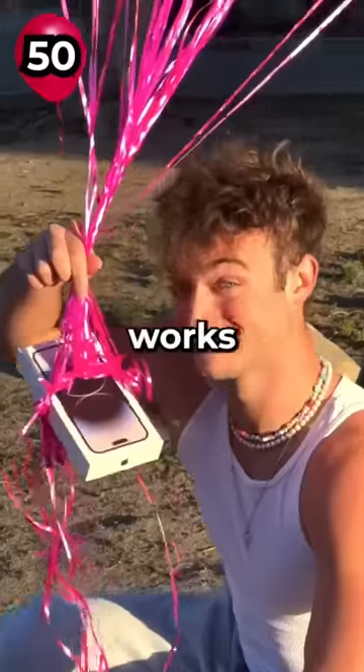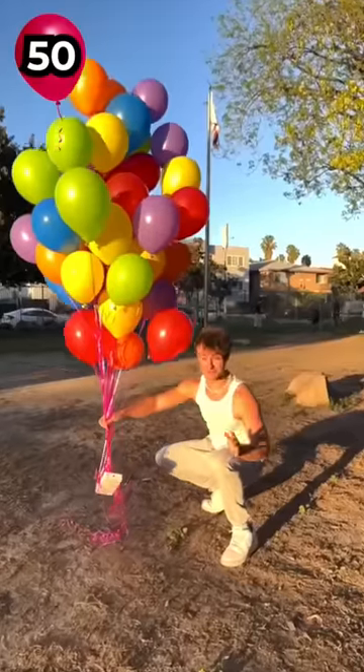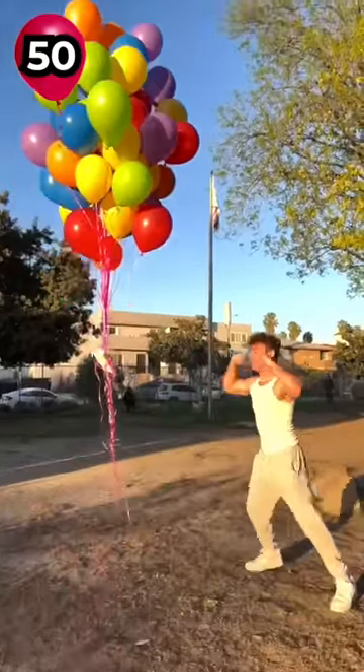Okay, 50 balloons. If this works, you have to subscribe. Fifty balloons. Oh my gosh. It's good! Let's go!